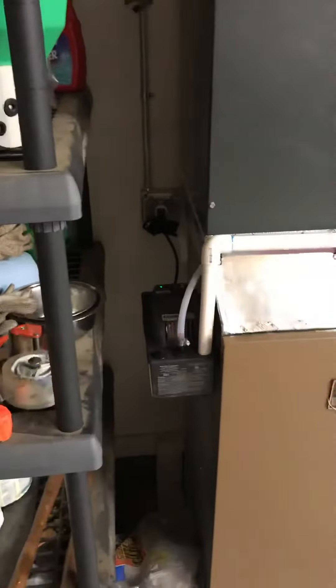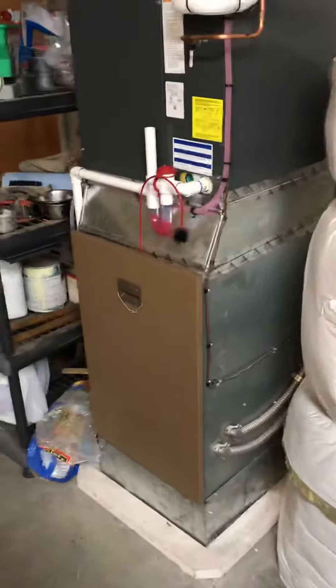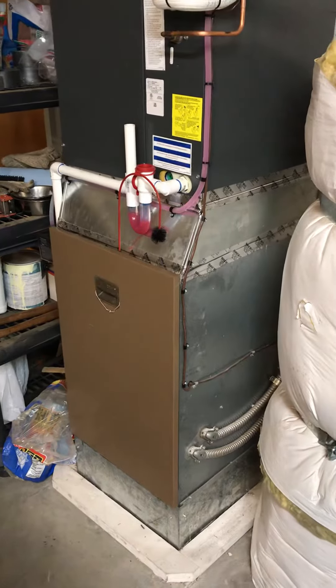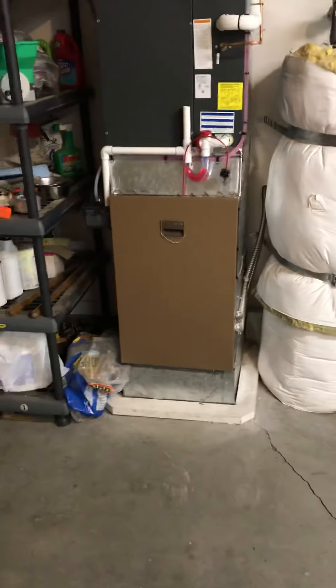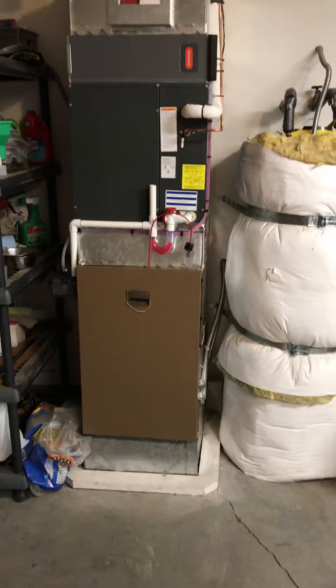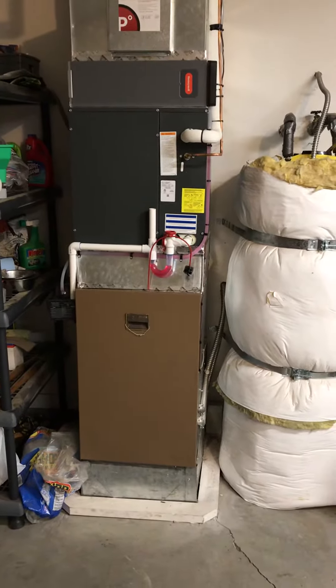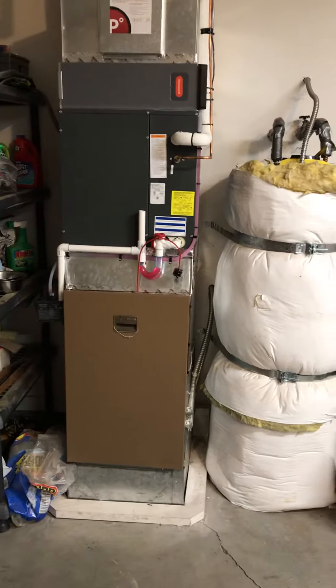...pretty efficiently strapped up. Got a new condensate pump on it, trap, new line set, filter box, everything. 14-inch hard pipe on the top, a little sideways transition there. So we'll basically just be looking at replacing the modular unit underneath. Already has a new thermostat, nothing to do on the outside.